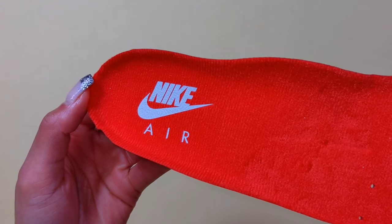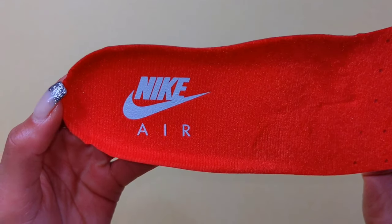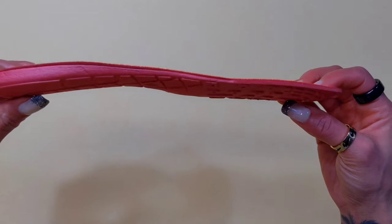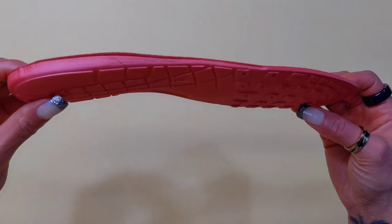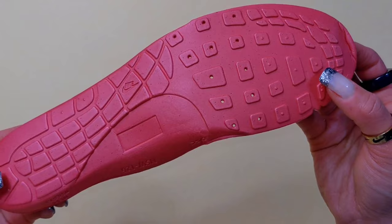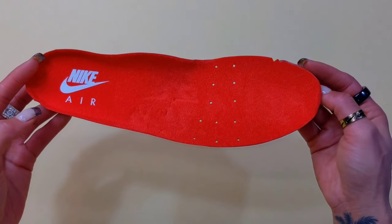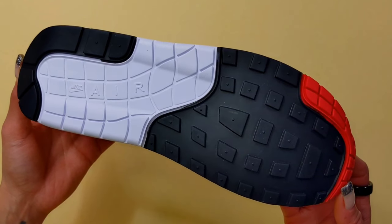I'm curious to know — what were your expectations to see the big bubble Air Max One return? Based on what we actually received as consumers, do you feel Nike delivered? Do you think they fell short in some areas, or do you think they set a new bar for what we should consistently see from them when they bring back pairs? Please let me know.